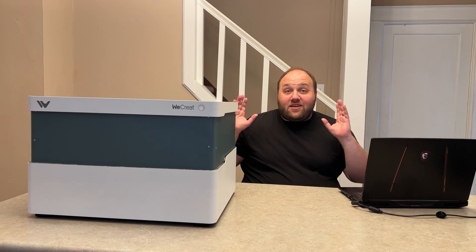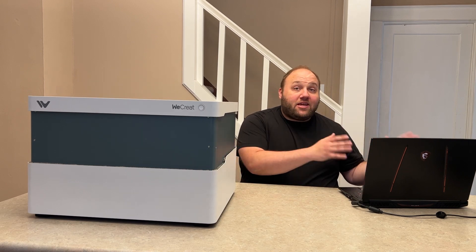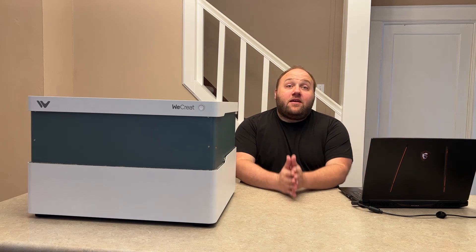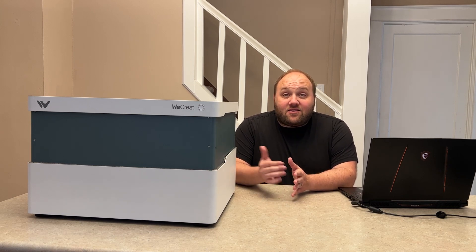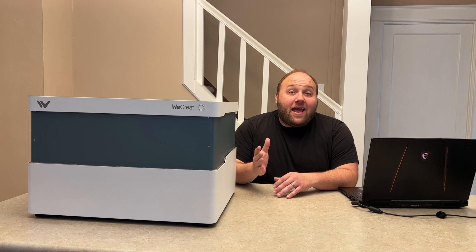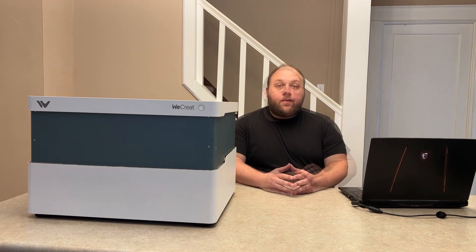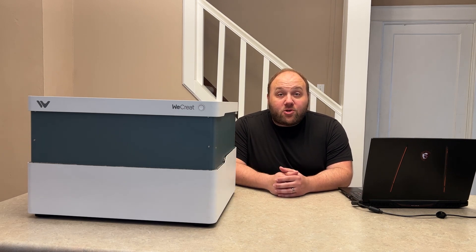So there you have it folks — the 20 watt diode desktop laser engraver from WeCreate that's changing the game. Whether you're a beginner or pro, this machine is here to elevate your projects in a home environment. Thank you to WeCreate for sending it in and letting us check it out in person. I plan on making future videos on this machine to show it in action, so hit that like button if you're as excited as we are, and be sure to subscribe for more updates. Check out our description section below for more information, pricing, and purchasing details.